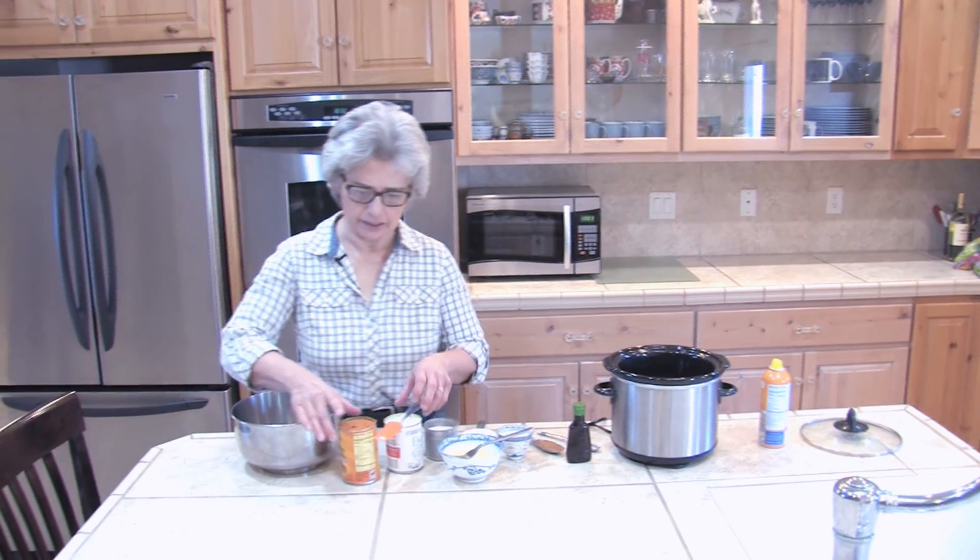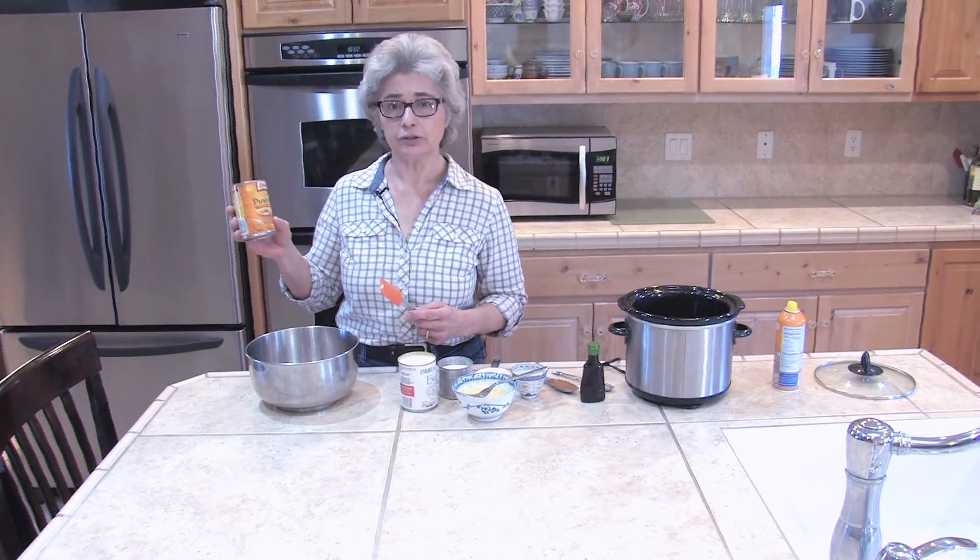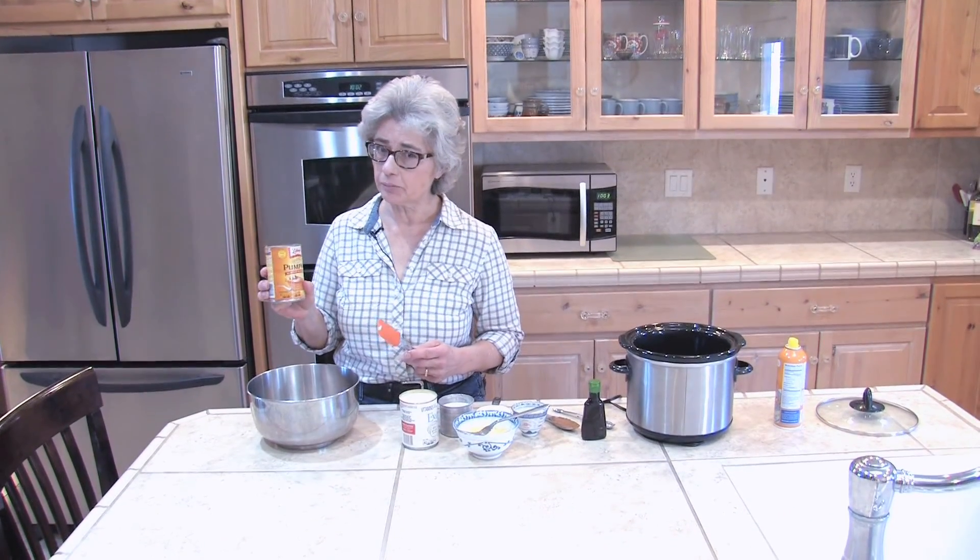I'm going to start with a bowl and in it I'm going to put a can of pumpkin. Make sure it's the packed pumpkin and not the pumpkin pie mix.